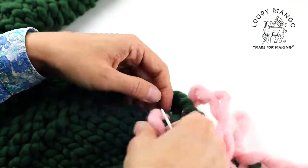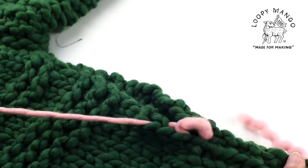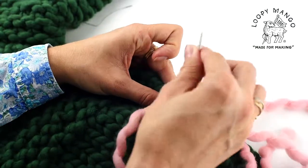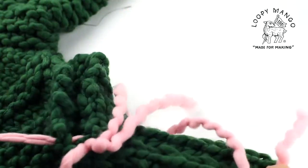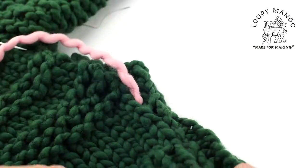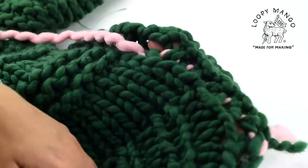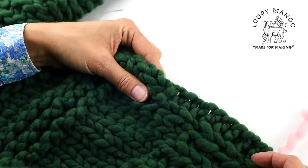Just keep going all the way until you're done with the seam. You can't even see the yarn. On the inside it's a little more visible, but the point is that on the front side you don't see that different color yarn.